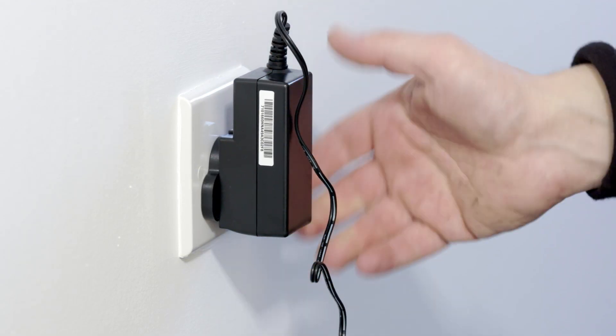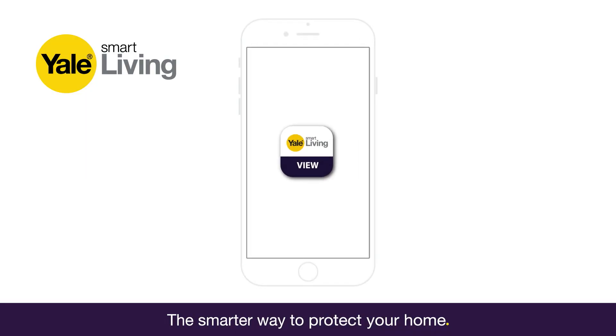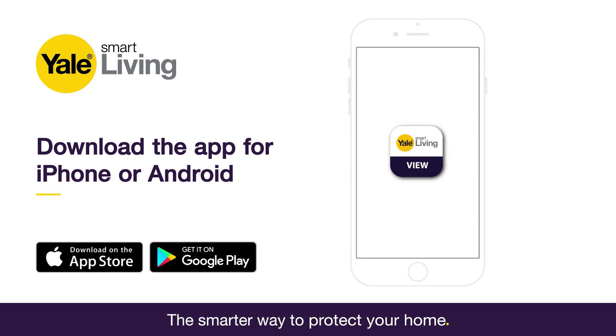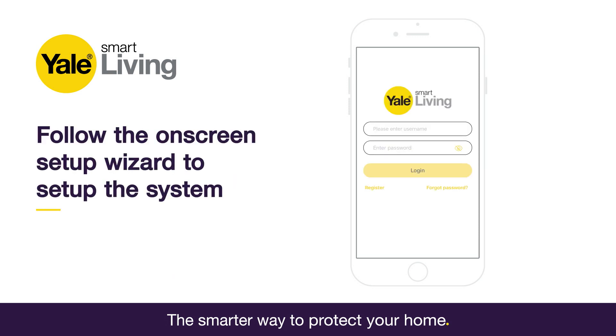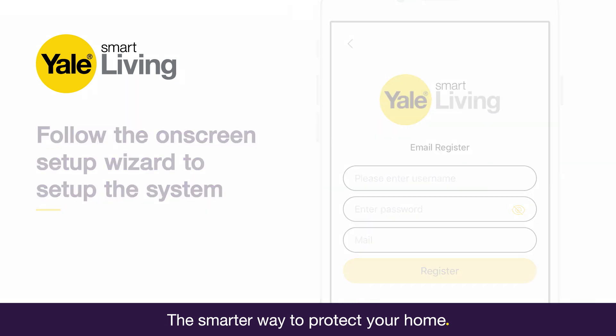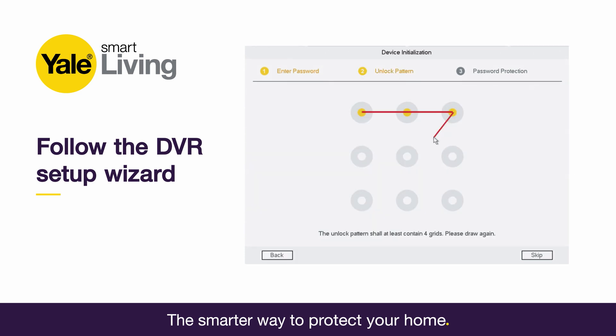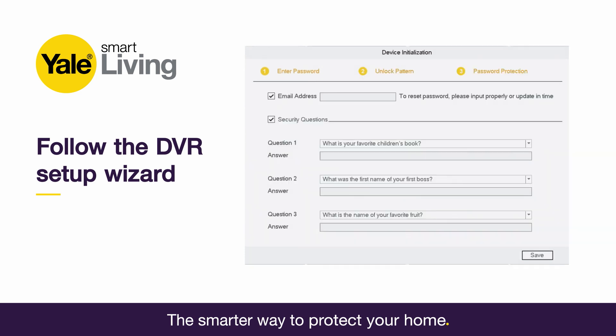Now switch on the power to both the cameras and the DVR. Download the Yale View app from the Apple Store or Google Play to allow you to view and control your system via your smartphone. Fill in the registration form to create your account and follow the on-screen setup wizard. On the TV, using the mouse provided, follow the on-screen DVR wizard to set up your password and security details.